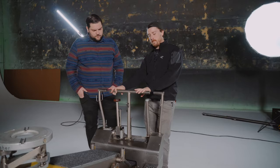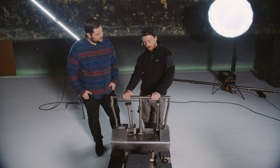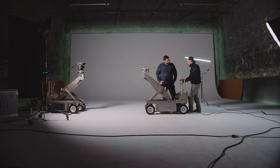Before you do any of the major functions of the dolly, you have to make sure there's a charge in it so you're able to boom the arm up and down and to be able to shift gears. This is your main steering post, and right here is your brake knob. Down is when the brakes are locked and it will not go anywhere. To release the brakes, you just pull up and you can push it forward or backward and turn.